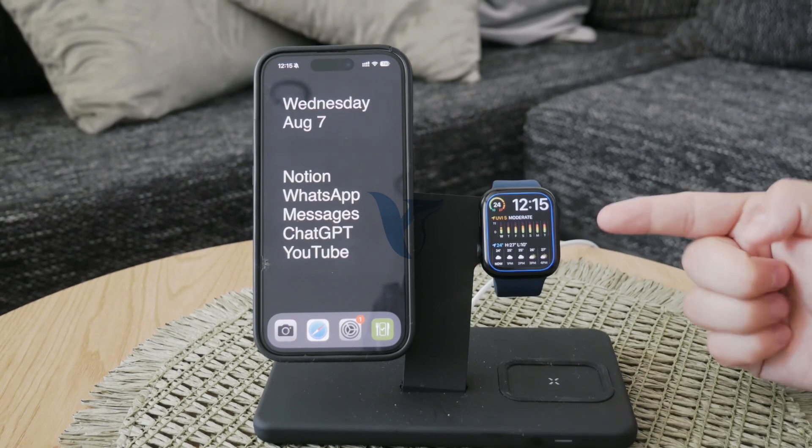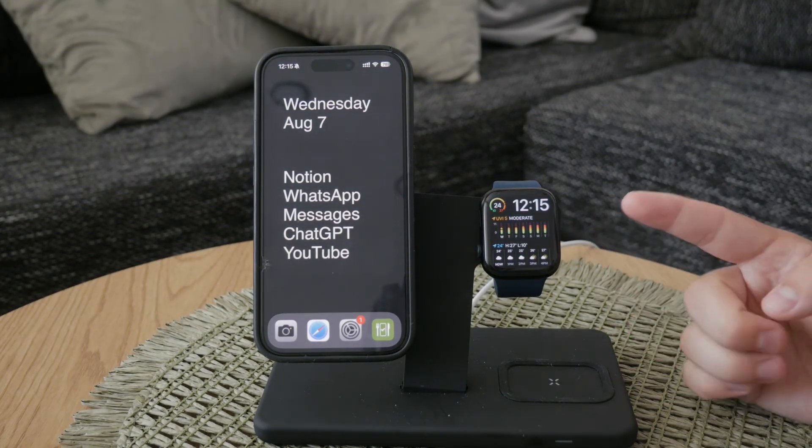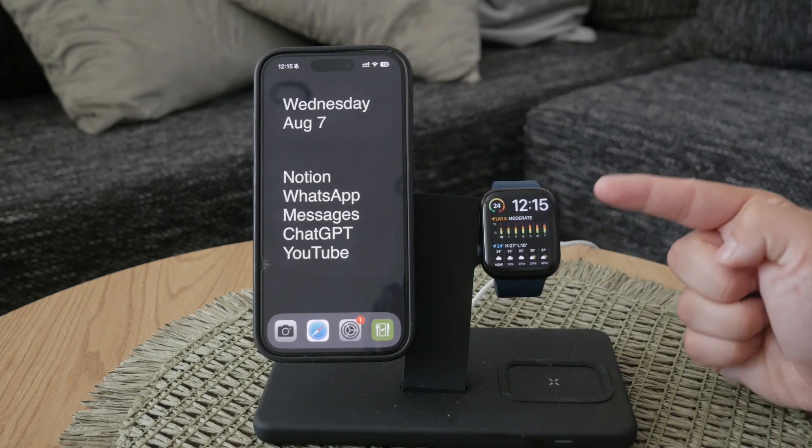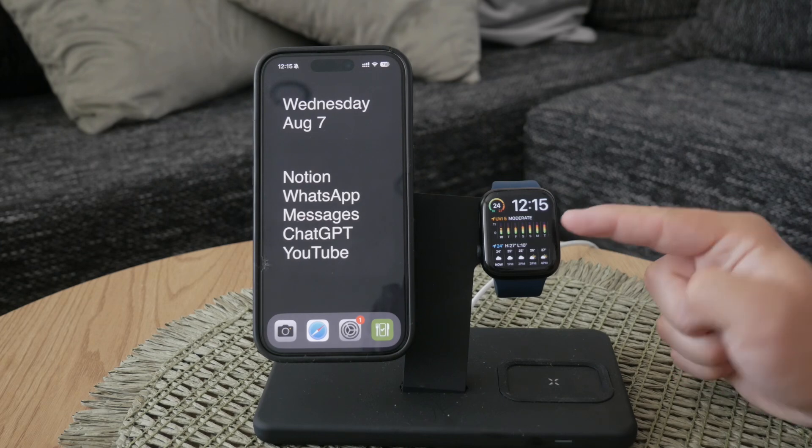Welcome to Foxtech, where today I'll guide you through setting the clock position on your Apple Watch. The first thing to understand is that the way your Apple Watch displays the time is entirely determined by the watch face you choose.